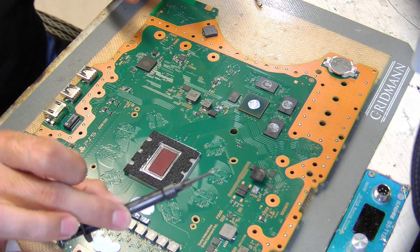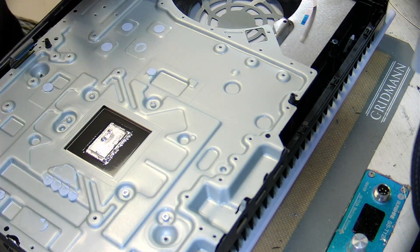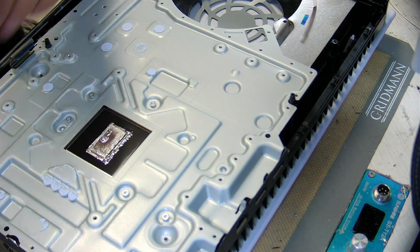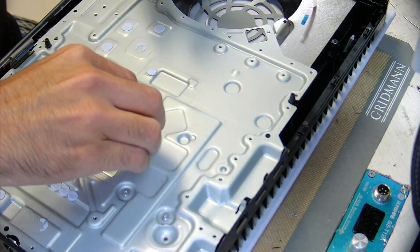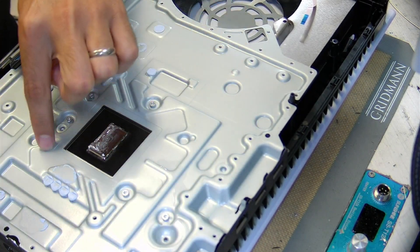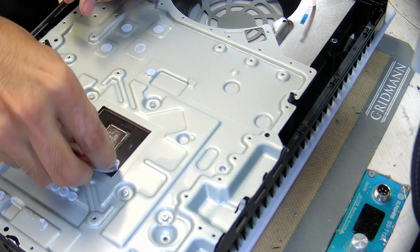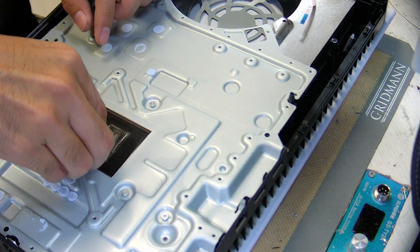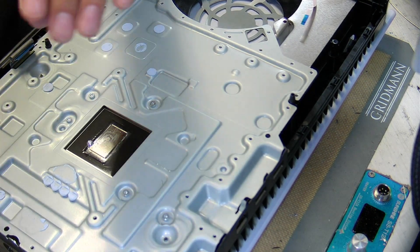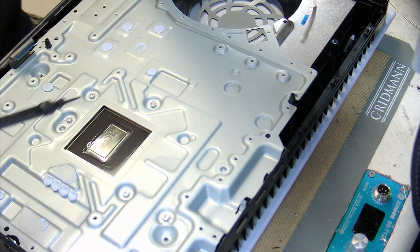So now the die has been cleaned up and the liquid metal is inside the syringe. We can set that aside and do the same exact process for the heat sink — same wipe, same technique. Make sure it's saturated with alcohol, go around and wipe, keeping it in the square. There you go — got one bubble; just suck it up. Good enough.